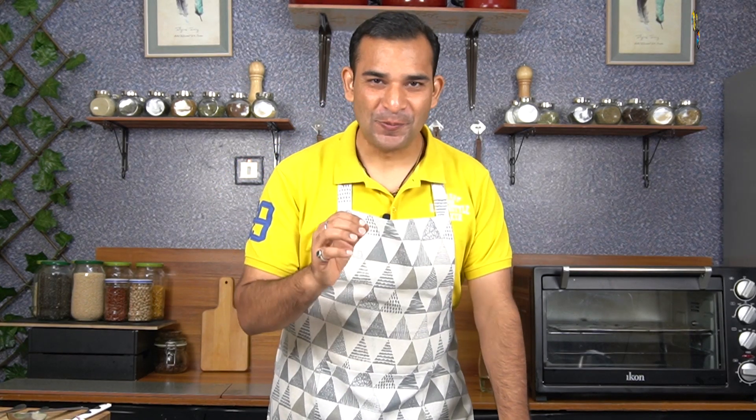Hi guys, my name is Amrish. You are watching Gourmet at Home. Today, I will be preparing a recipe from chilies.